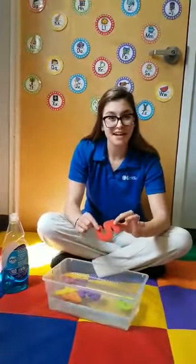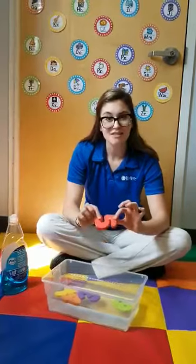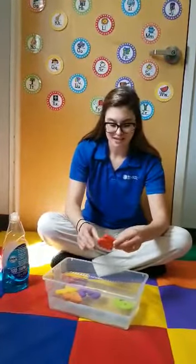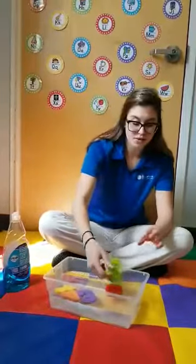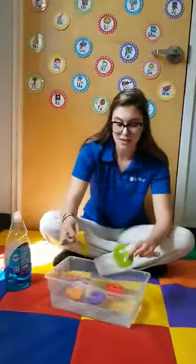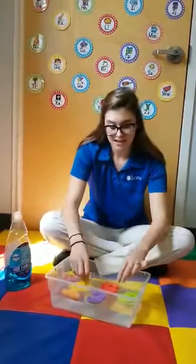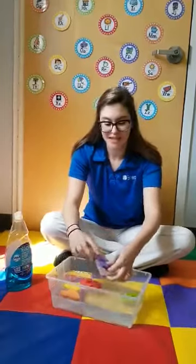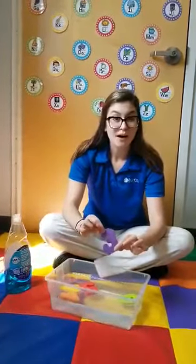Oh, we got the number five! Is it soft? Is it hard? What does it feel like? Let's try with the help of our mommies and daddies to count the numbers. We got the number one, the number five, and the number three. Oh wow, this is so much fun!